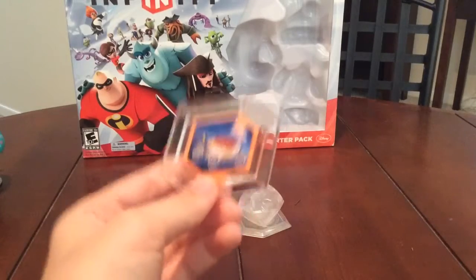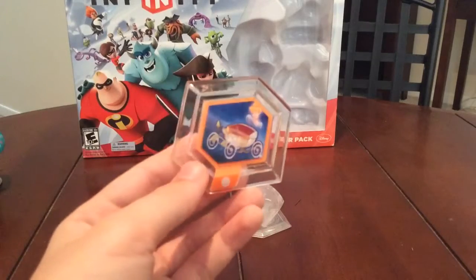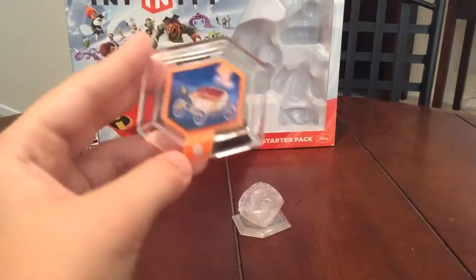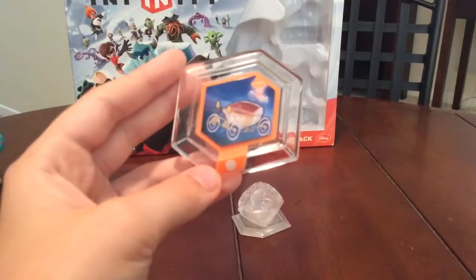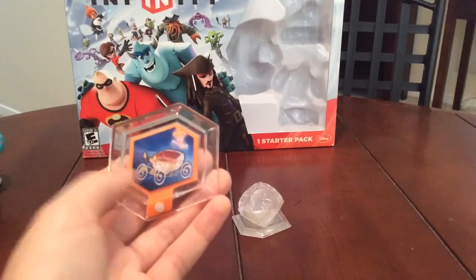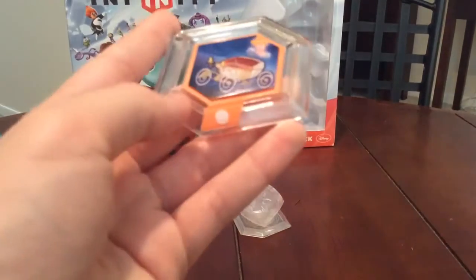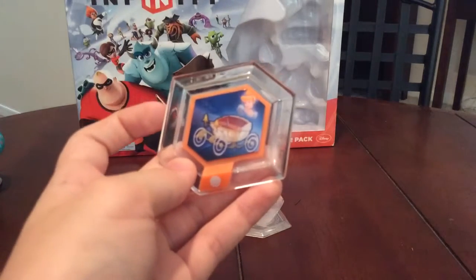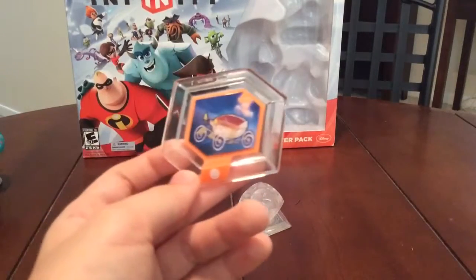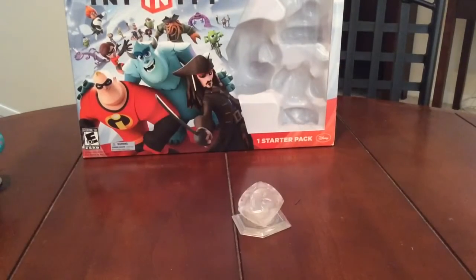I do have all of series one and I'm going to do reviews on those later. I've already pre-ordered 2.0 — I can't wait for that game. This one is Cinderella's Coach, which gives you a coach to drive around and also changes the music, which is pretty neat. There are three kinds of power discs. The red outline is a character disc — you set it on characters and it improves their stats and experience. The orange one is a toy disc that implements stuff into your toy box. And then there are the pink ones, which change the texture of your playset.